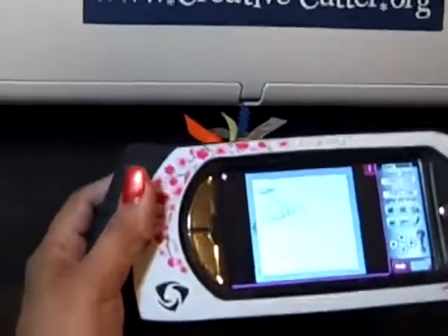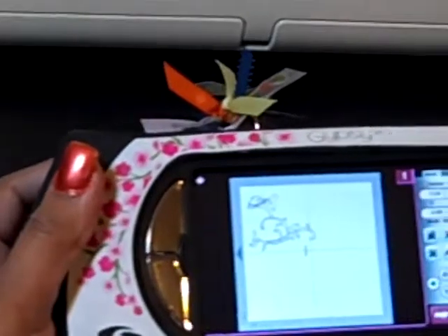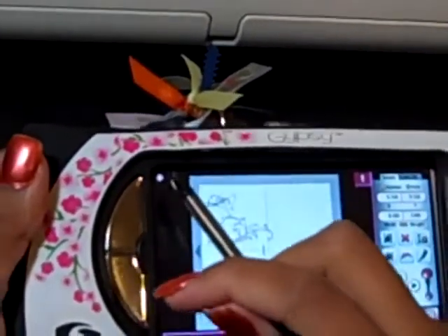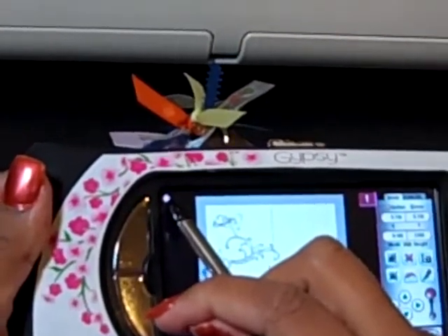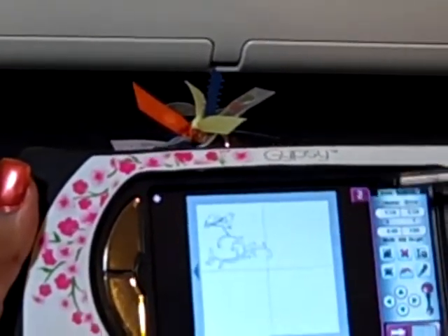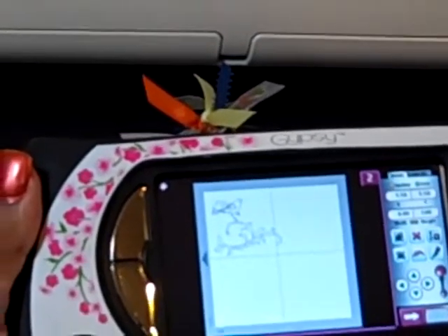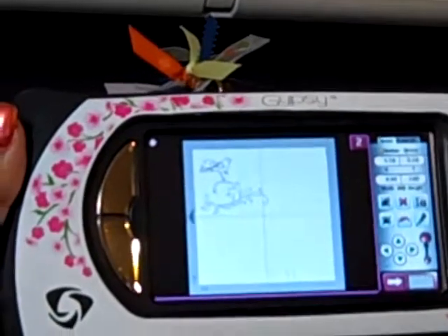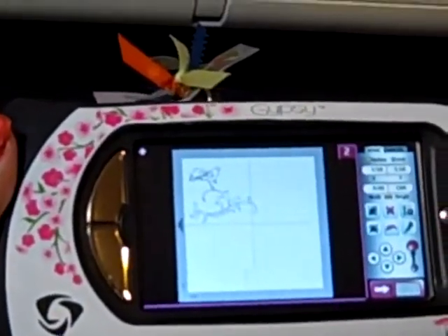I have my file here opened up and if you want to ever create multiple pages on your Gypsy then you would simply press this purple dot with a plus sign and you will automatically get another box pop up with a second page. You can do that for as many pages as you would like to add. Just a quick tip for those of you that are Gypsy users.